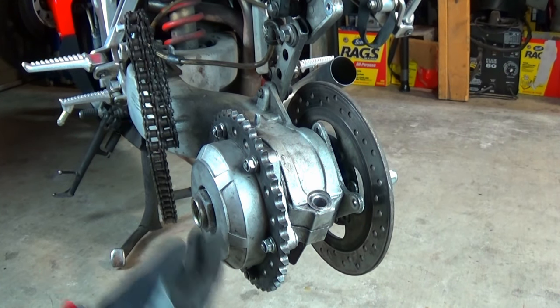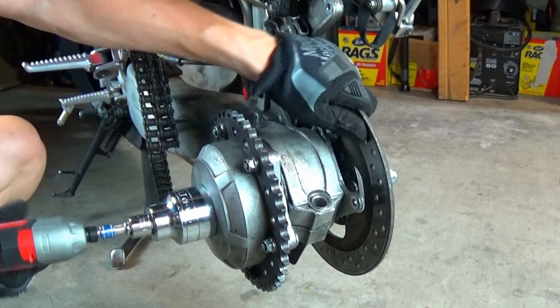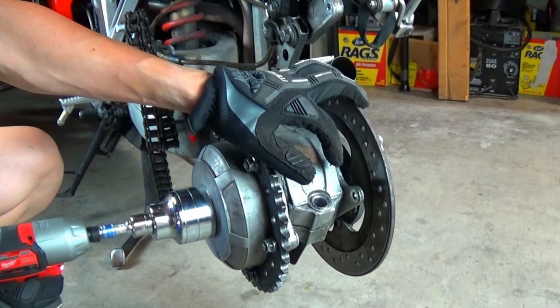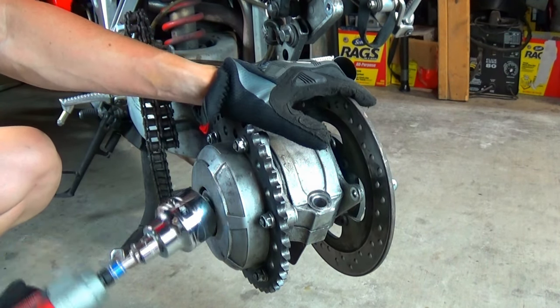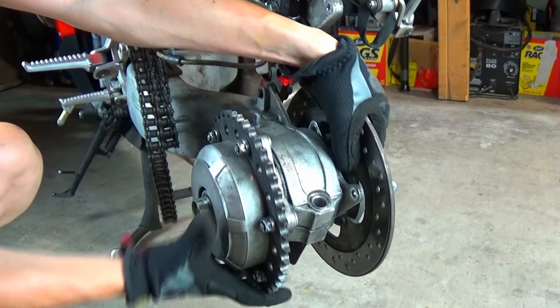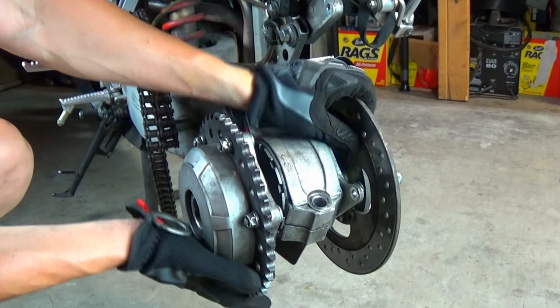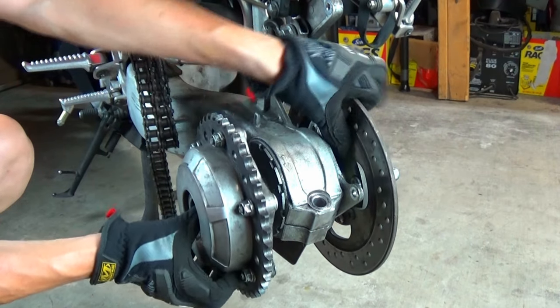Now I can remove the axle nut, then remove the driven sprocket from the axle. The splines of the sprocket and the axle can get rusted and seized together. If that happens, use a soft-faced mallet to knock it loose, hitting the back side of the sprocket on equal sides.